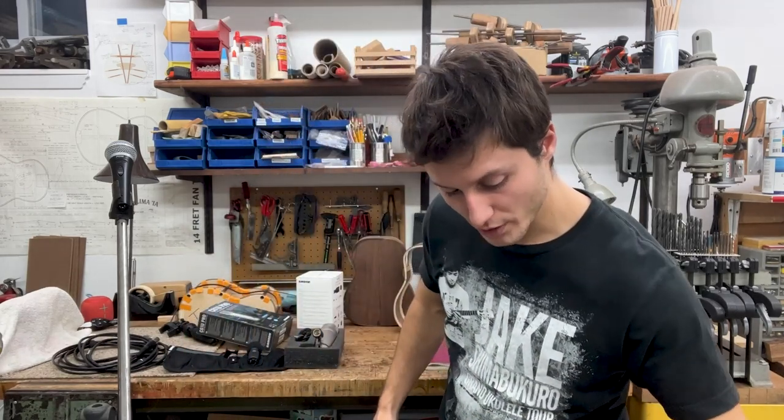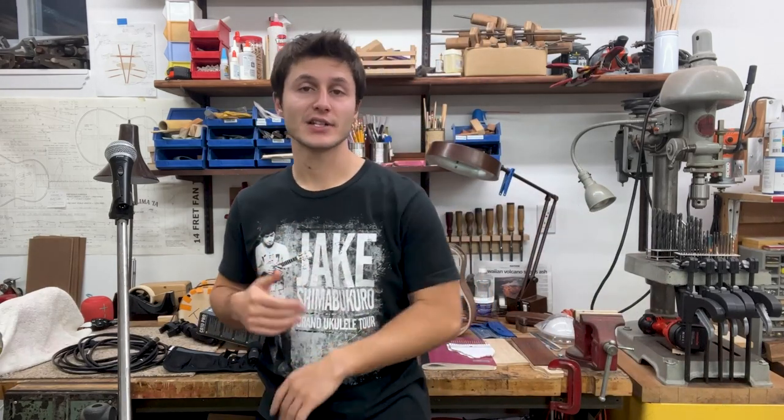I do self-record some of my own music as well and have done a few projects that way. I'll tell you a little bit about some of the decisions I made and some of the gear I use, and hopefully that helps you out if you are recording your ukulele yourself.